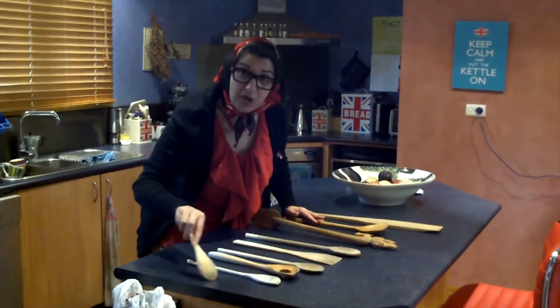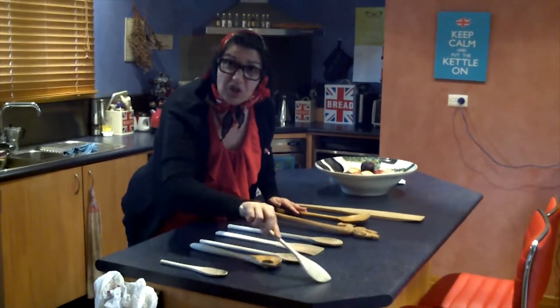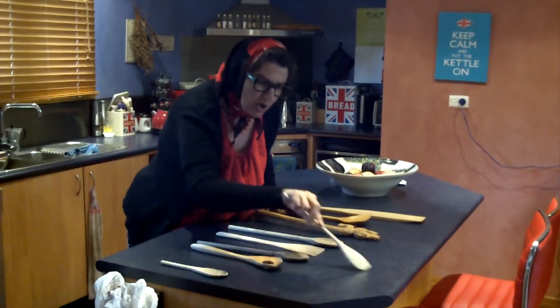This one we use for the garlic — beautiful garlic in the oil like that. This one for the chipotle, the onion, beautiful like that.